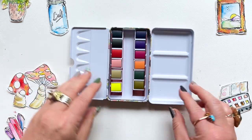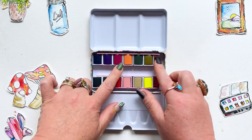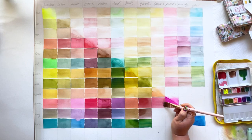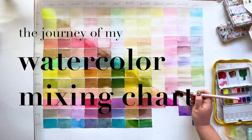But friends, when you design a watercolor palette like I have that you want others to be just as excited about as you are, you have to finally, once and for all, create a legit watercolor mixing chart. And so today, I'm going to take you on the journey of my watercolor mixing chart. And it was indeed a journey.